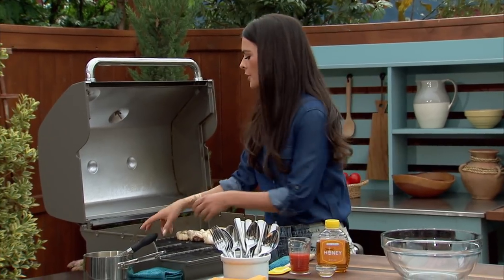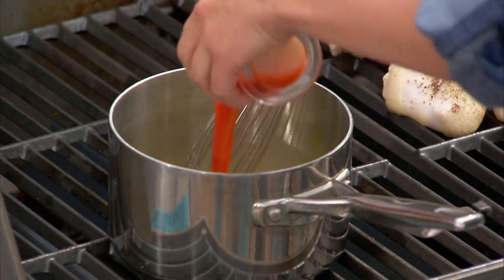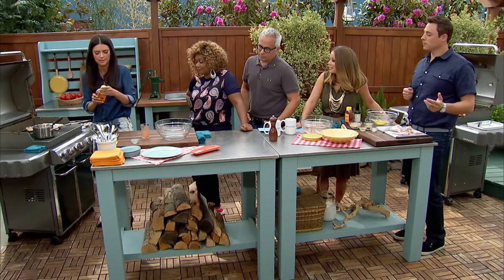I'm going to make our sauce real quick. Some melted butter — got to add that butter. This is so simple. You add in your favorite hot sauce, and then a little bit of honey so you have some sweet with that spice.